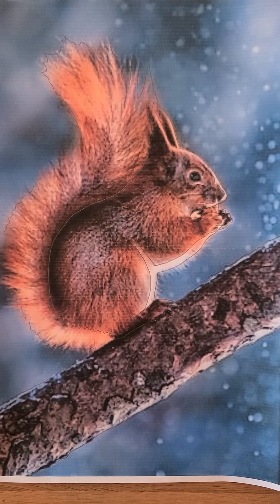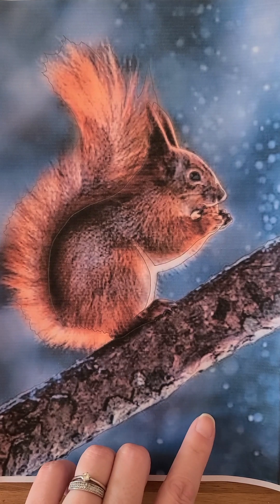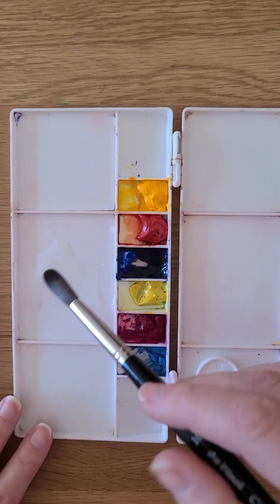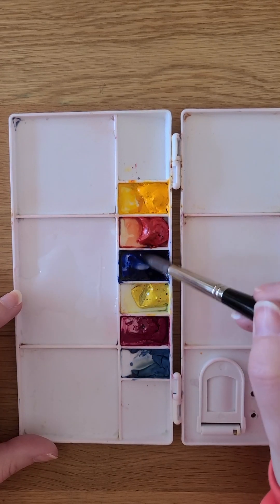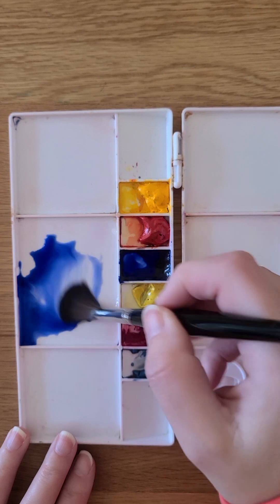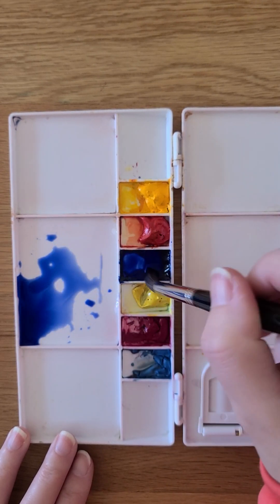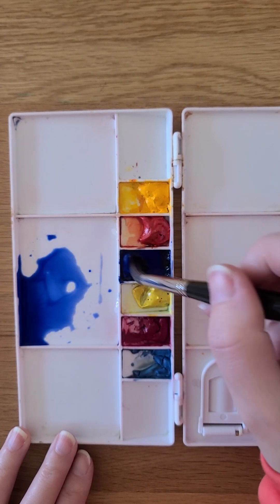Hi everyone. To start this painting we're going to begin by mixing the colour for the background of our squirrel. I'm going to slide across my palette for you so you can see that nice and clearly. We're using ultramarine blue for the background - you can see I've got my wet brush in the palette there. Give it a mix up into the paint and into the water. We want this quite strong and we're going to use some salt in the background.